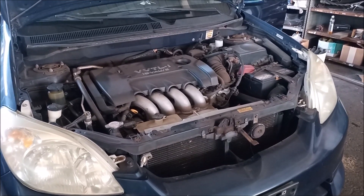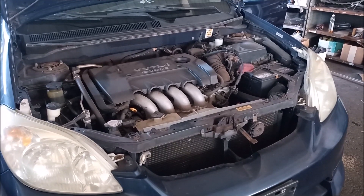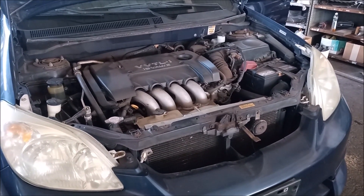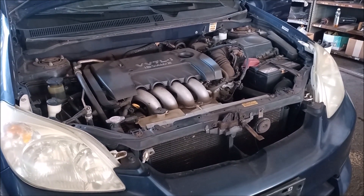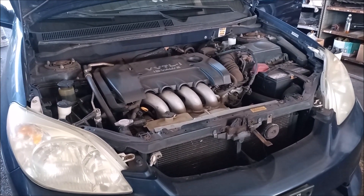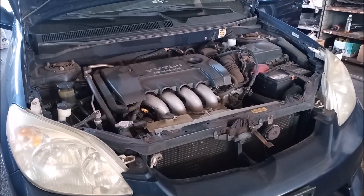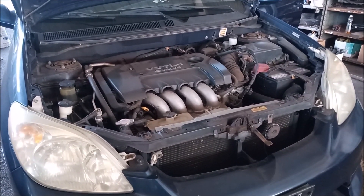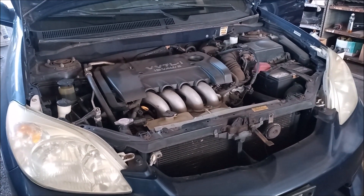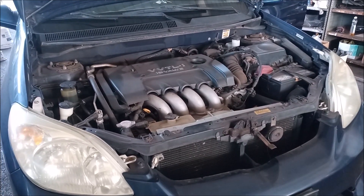Boys and girls, welcome to another edition of MR2 Spyder for Dummies. The vehicle we're looking at right now is not an MR2 Spyder. It is a Toyota Matrix with a 2ZZ engine, and you can recognize the characteristic intake manifold of the 2ZZ right here. But what I am going to show you today does apply to this vehicle and to any Toyota MR2 Spyder.